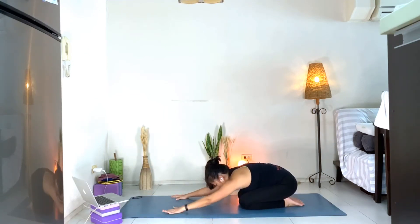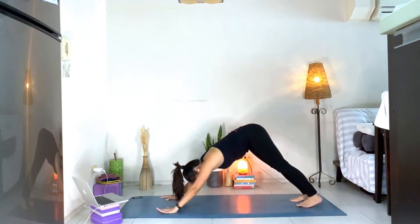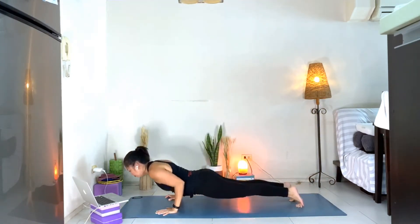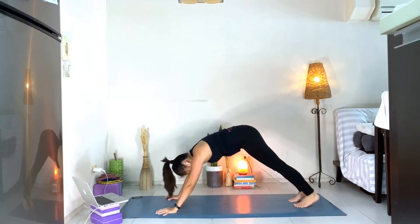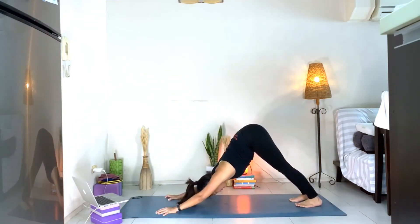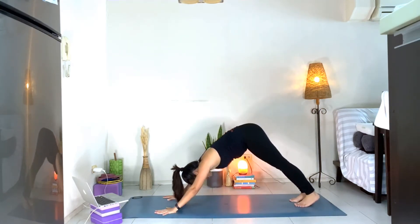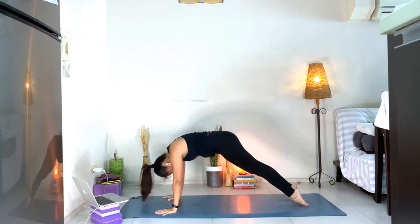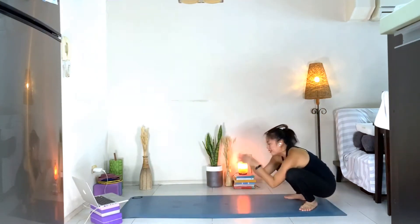We'll do that same version but this time with down dog, plank, and chaturanga. Start from downward facing dog. Shift your body forward, let's come to your chaturanga. Inhale, lift the chest. Exhale, push back to downward facing dog. Slowly bring your knees down, lift the knees up, then knees down again. Tuck your toes, walk your hands back to Malasana.